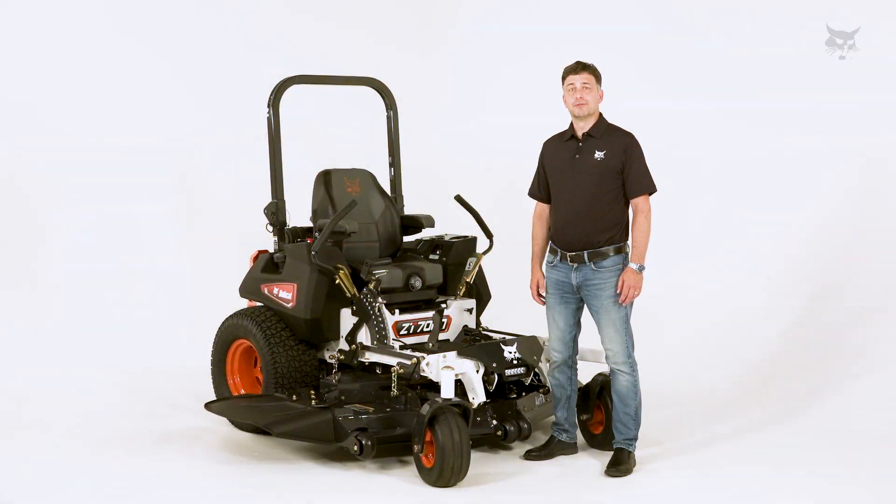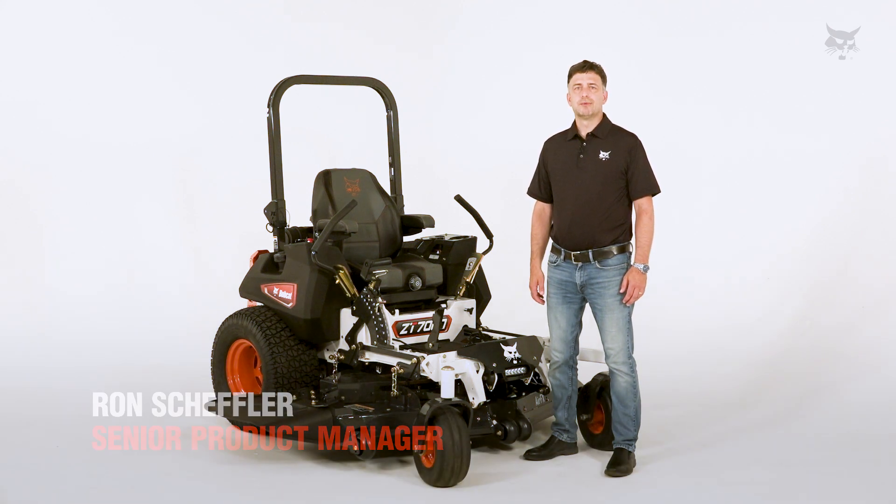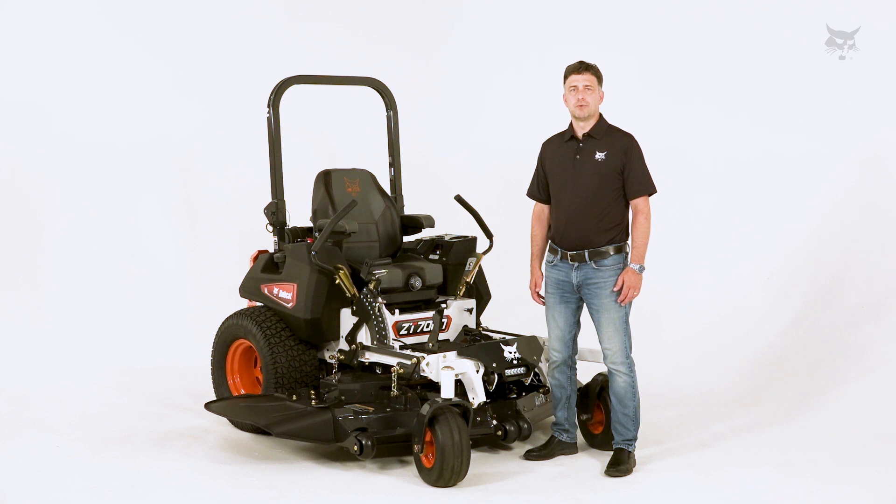Hey folks, welcome to Bobcat Turf Talks. My name is Ron Scheffler, Senior Product Manager for Bobcat Mowers. Today we're going to be talking about service access points on your mower.